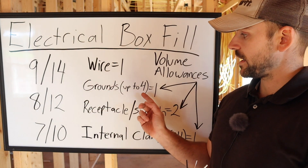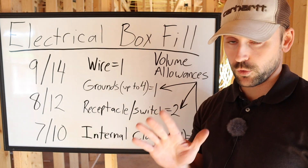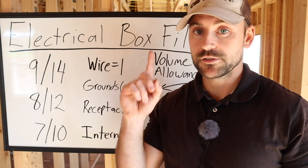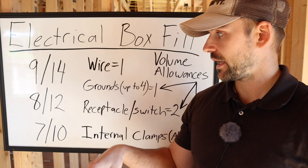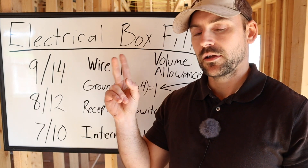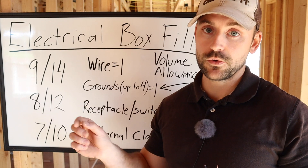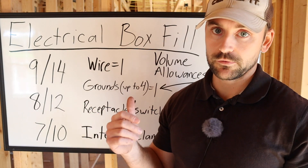As for grounds, they only count as one volume allowance total for up to four grounds. Anything beyond four grounds counts as an additional 0.25 volume allowances each. So if you had two 12-gauge grounds you'd count one volume allowance, but if you had five 12-gauge grounds you'd count 1.25 volume allowances. This was a relatively new update in the code book.